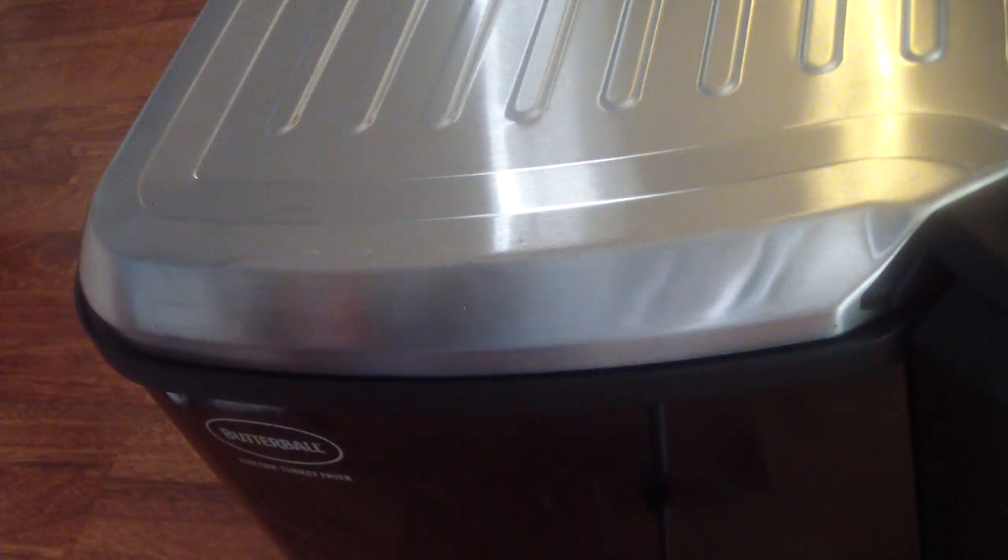Anyway, that's my quick unboxing of my Butterball Turkey Fryer. If you like it, remember to subscribe. Stay tuned for videos of me frying up some stuff, steaming, and doing all sorts of things with this. This is an early birthday gift to myself — my birthday is December 23rd, I'll be 41. I guess this is the type of stuff that gets me excited. Anyway, I'm out.